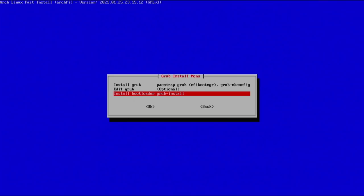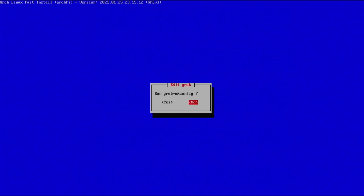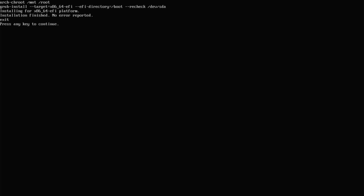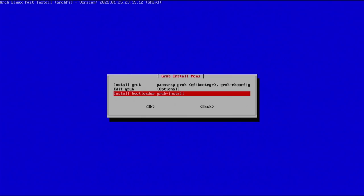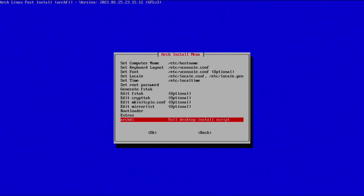Now we can install the bootloader. You can optionally edit grub here — for example to set a grub timeout or skip the bootloader entirely. I didn't make any edits so I'll hit no, then select 'install grub'. Hit enter, choose your primary hard drive, select EFI, and it will install. Hit enter to continue — grub is now installed. Now let's go to archdi, which is a second script that lets us install things like xorg packages and an actual desktop environment.